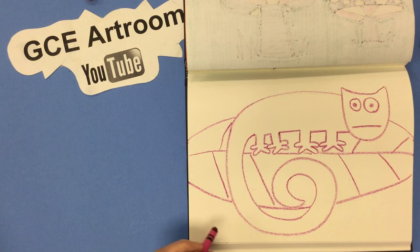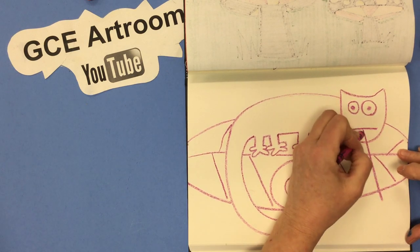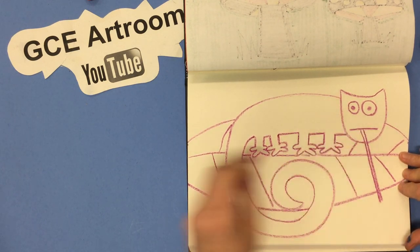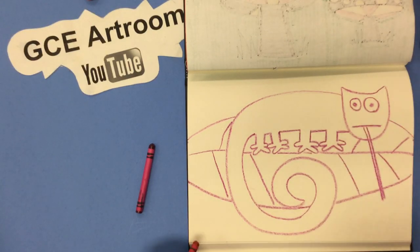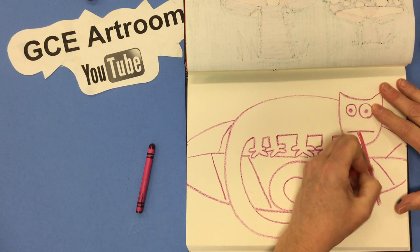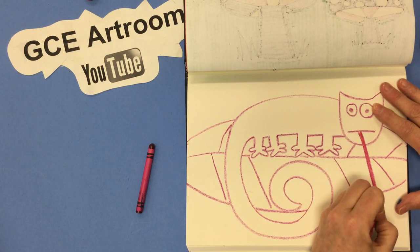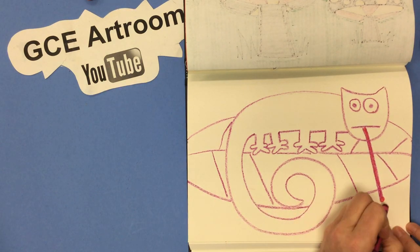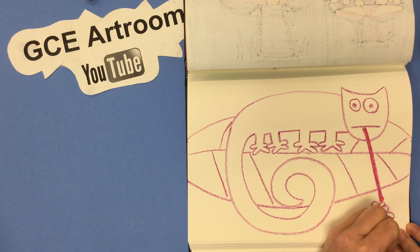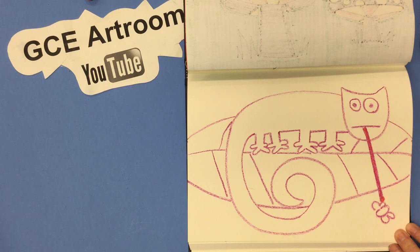Now if you wanted to add something else — if you would like to draw a tongue like he's going bleh bleh — I might do that with a red crayon. I might just draw his tongue with a red crayon. He's got a little sticky end on the end, doesn't he? And then maybe I'll draw my fly. That's pretty cool — it looks like a bee, but it's a good fly.